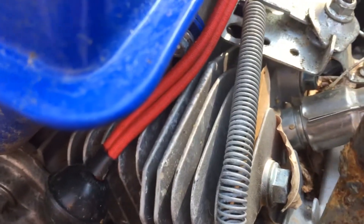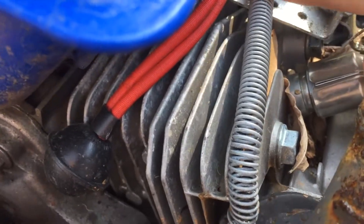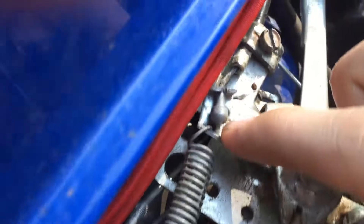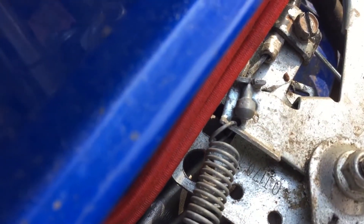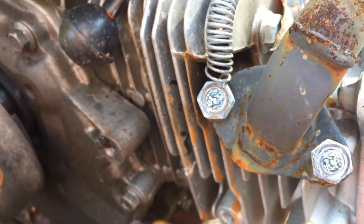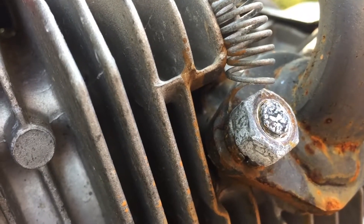For the return spring, we went to our local hardware store and got this spring. We ran it through this hole — I believe this hole was already here — and it comes out to one of the header bolts. We just got it wrapped around the header bolt right there.